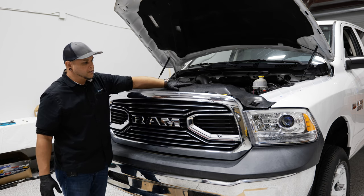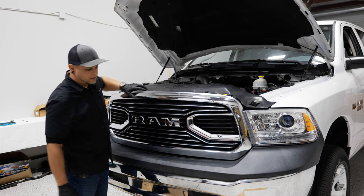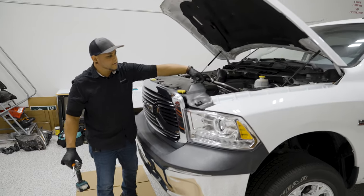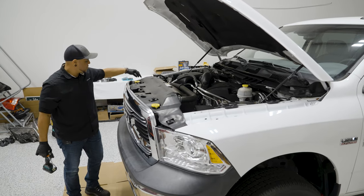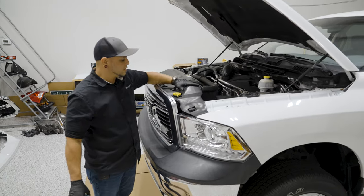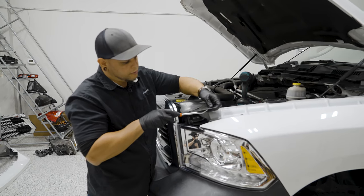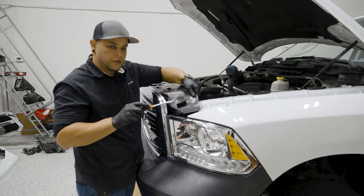To get started, we have to remove this top shroud, the grille, and the headlights before we get to pulling these bumper accessories off. Right up top you have a bunch of plastic retaining clips — we call them Christmas trees because they look like a little upside-down Christmas tree. You'll have to pull all those out, and I like to get my panel tool and put it underneath the plastic shroud as opposed to just pulling on the little plastic tabs.